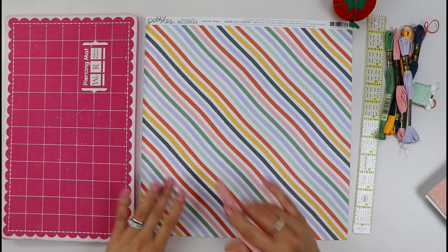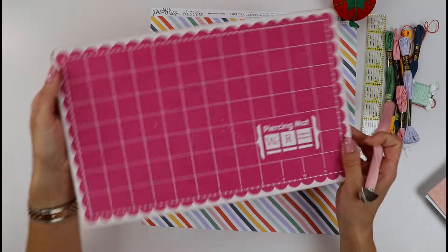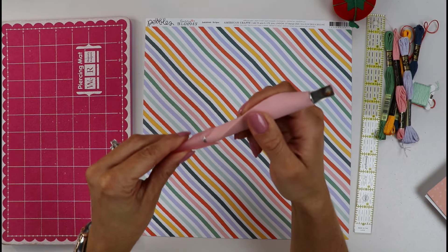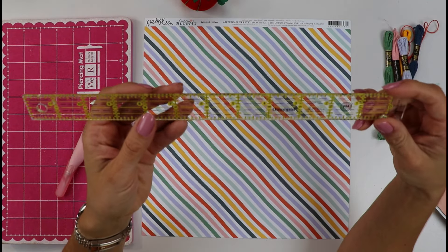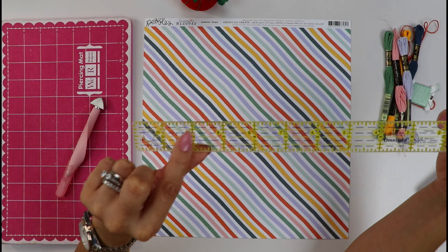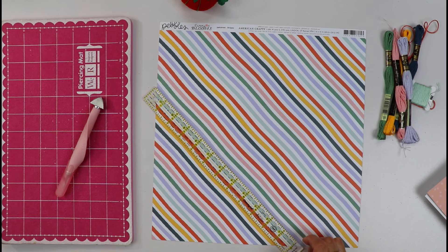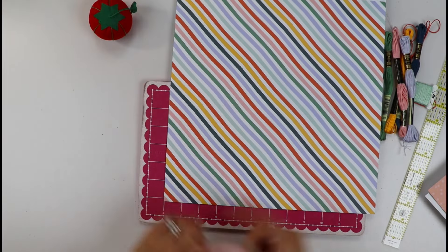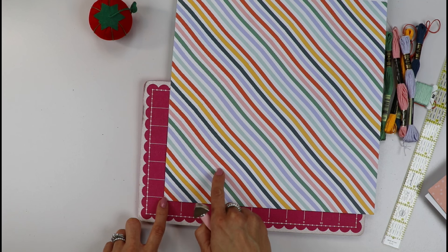For those interested in seeing the stitching step, here's how I do it. I have my piercing mat, my poking tool, and of course my needle and threads. I usually use an omni-grid ruler to space out my stitches equally, but since these lines are a little wonky I'm just going to eyeball my poking. I'm going to count 12 lines — one, two, three, four, five, six, seven, eight, nine, ten, eleven, twelve.